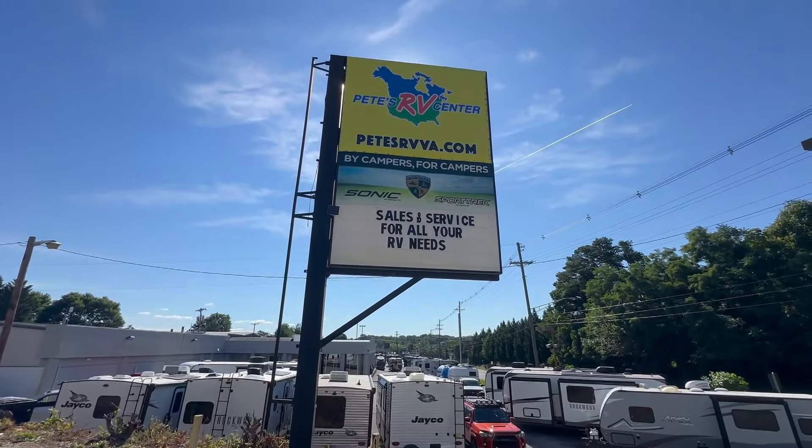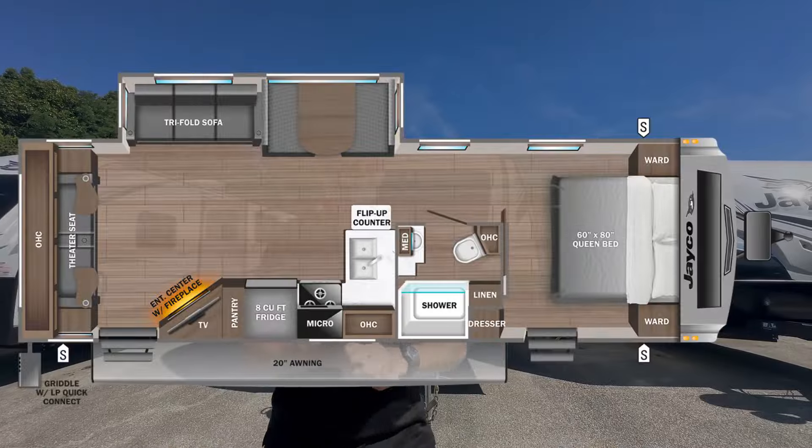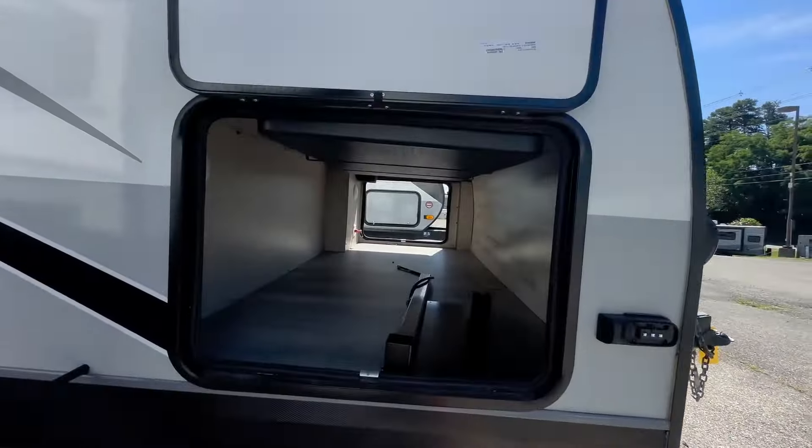Hey everyone, today we are in Salem, Virginia at Pete's RV Center and we're going to look at this Jayco White Hawk 29RL.